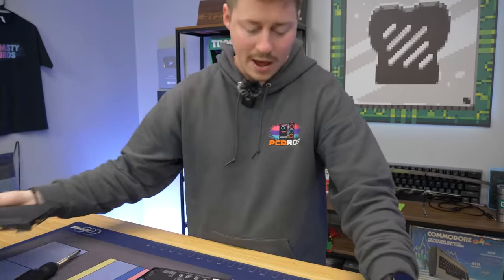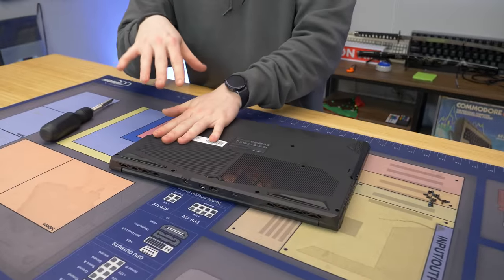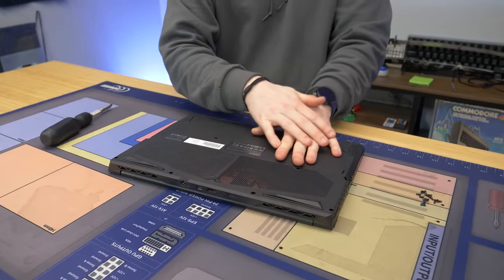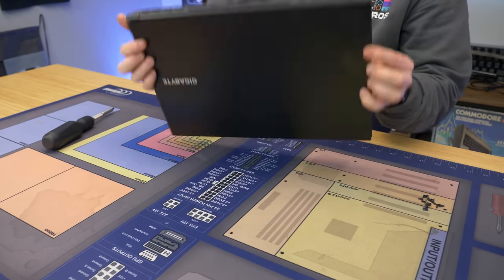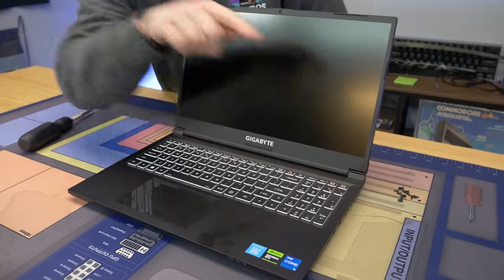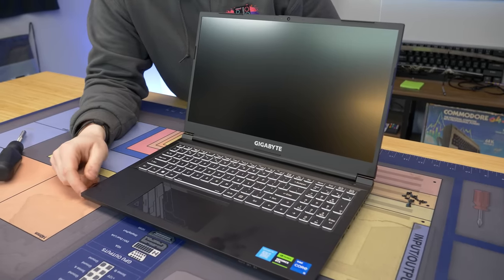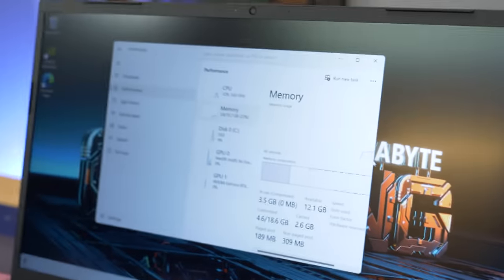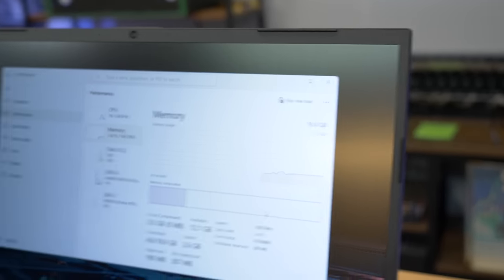I normally recommend putting your bezel back on loosely, especially if it's one that's really hard to get off — don't clamp it all the way. Make sure it works first. Make sure your RAM actually shows up, because it really does suck putting all those screws back in and then having to undo all your work. We turned it on, and we should have two-by-eight, 16 gigs total. And looky there — we have our 16 gigs, slot two of two is used, and it's at 3200 MHz. It even applied XMP properly. We're good to go on RAM.